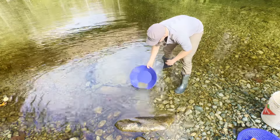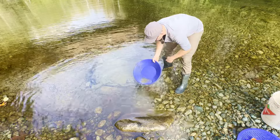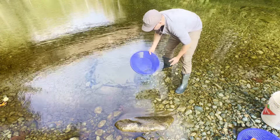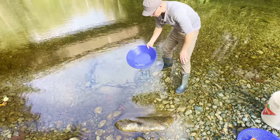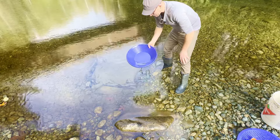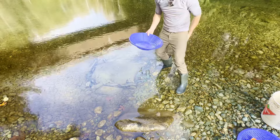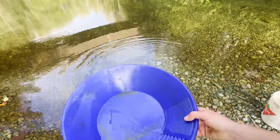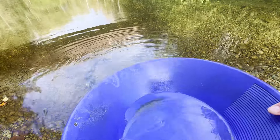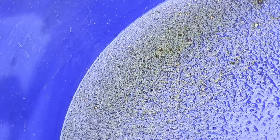I like this pan the best — I like the color, that's why my Spinpan is blue. I like how it's got the big riffles and the little riffles. There's probably some gold in the tailings here because I went through it pretty quick with the green pan and with this one too. But this was all caught by the Spinpan — so if there's anything in here, it was caught by the Spinpan. Probably got 95% of it the first time around, but there is some gold in there.